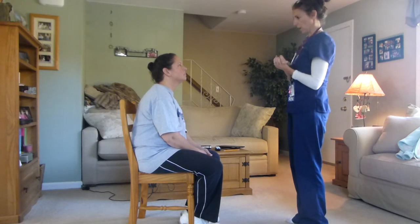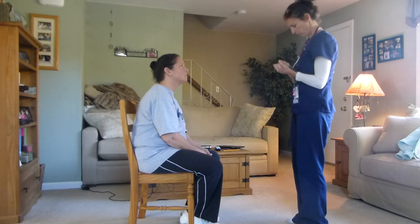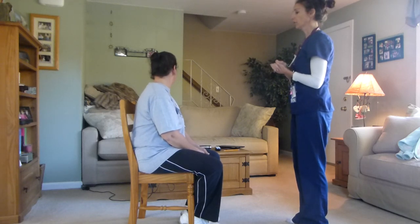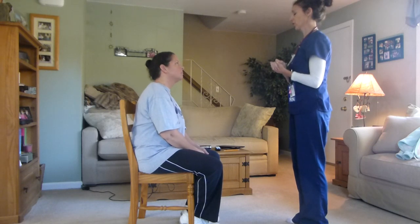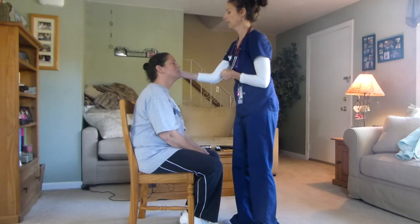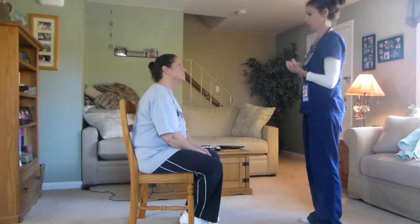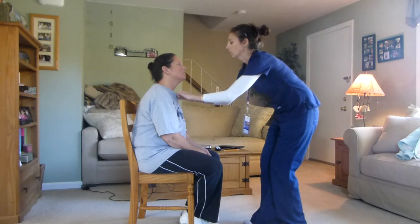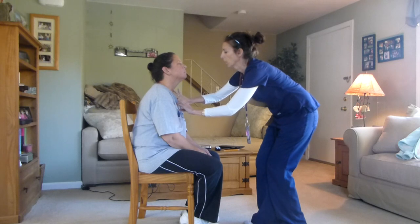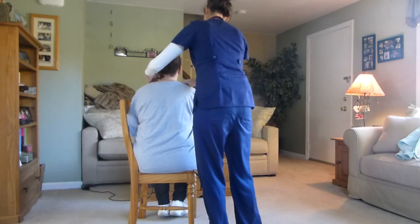I am going to check your range of motion of your neck. I want you to move your head forward, backwards, side to side, ear to shoulder. I'm going to check your muscle strength of your neck — push against my hand: push back, push side, and push side. I'm going to check your trachea. Now I'm going to move around to your back to check your thyroid gland.